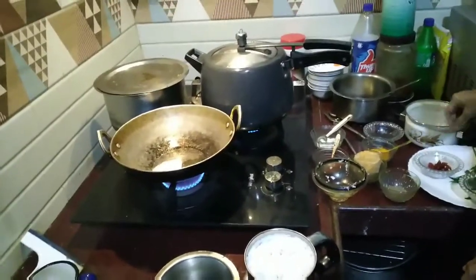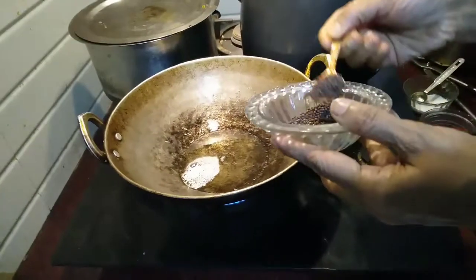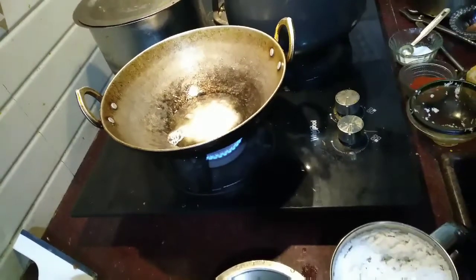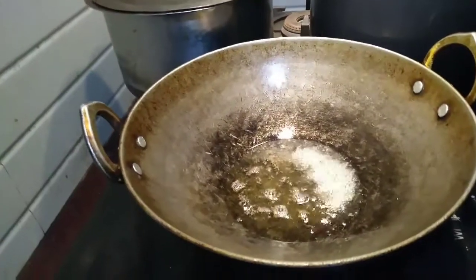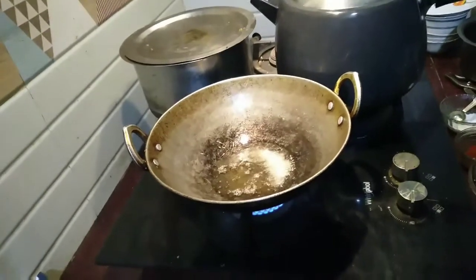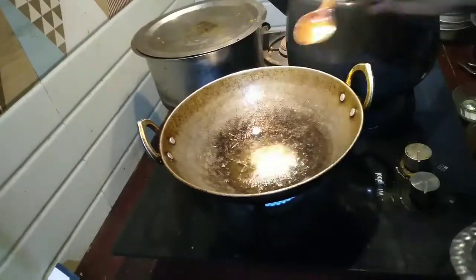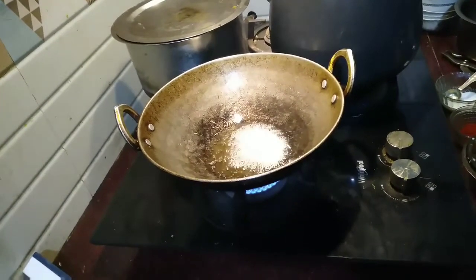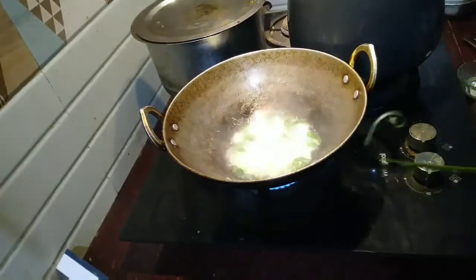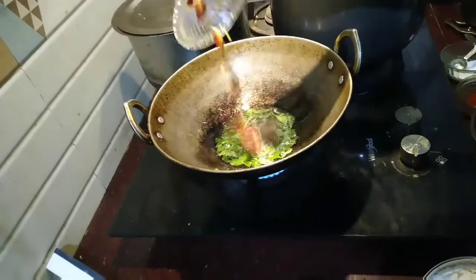Now the oil is hot so I will put in the mustard seeds and wait for them to splutter. Then I will put two small spoons of urad dal, then the curry leaves, and then the whole red chillies for tempering.